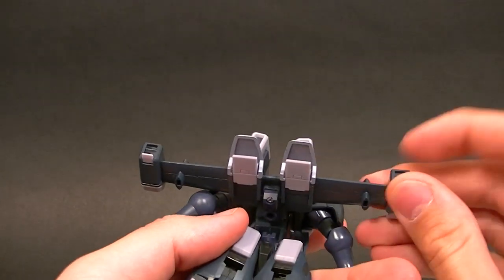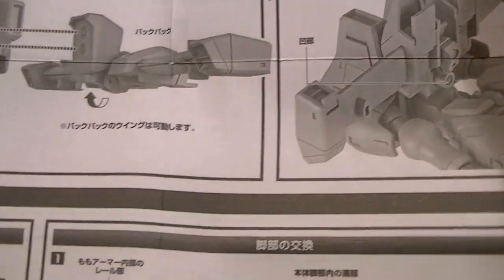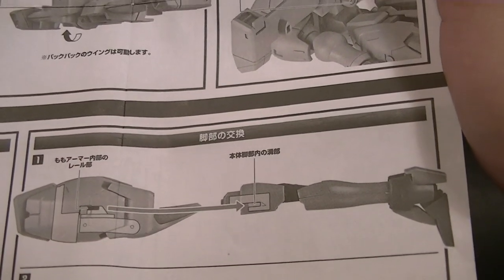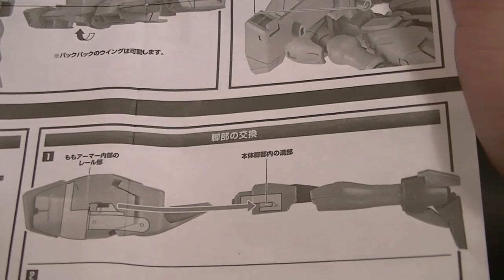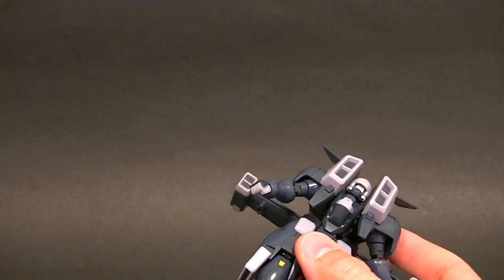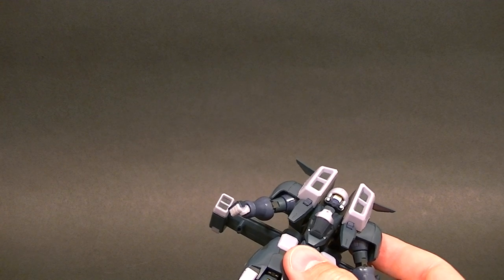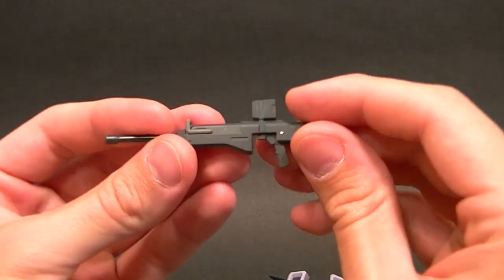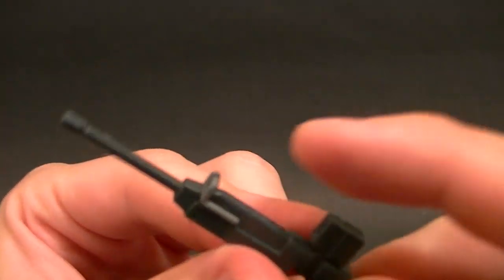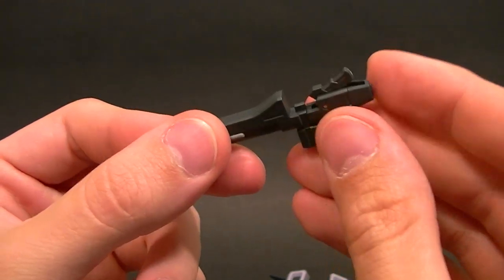The heads are interchangeable. The instructions are pointing at the legs too, which I'll figure out in a moment. First let's look at the guns — we have a more standard rifle with a blue thing up there. The way they have this piece on here is cool, and the handle is collapsible.